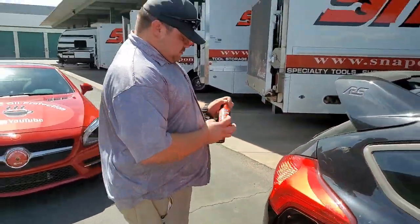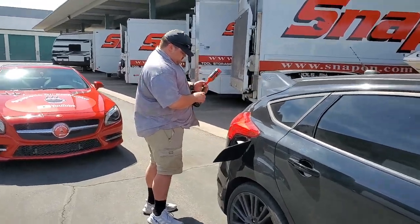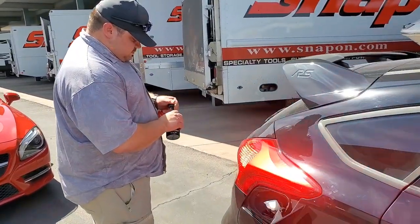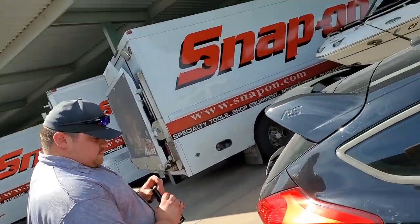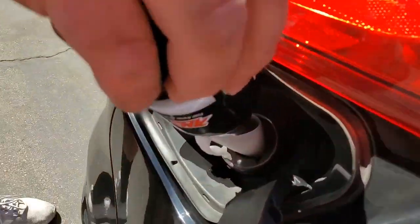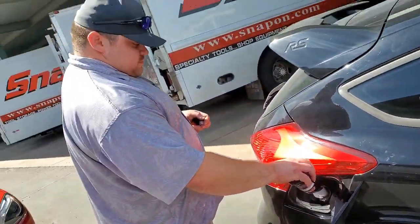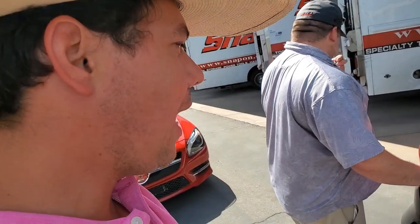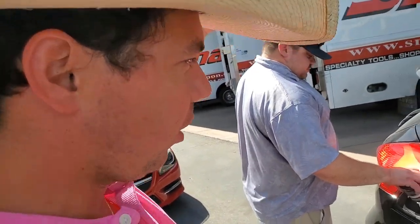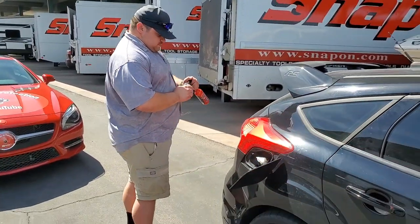It's that easy. Now here comes the Octane Booster. This will help with pre-ignition and engine knock. It'll get your motor to run a lot smoother at high RPM. You're going to have a cleaner, more complete burn. You'll notice more horsepower, especially when it's hot out. On a car like this, I'm guessing 11 to 20 wheel horsepower.